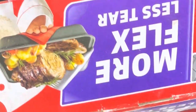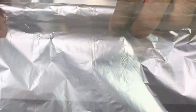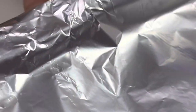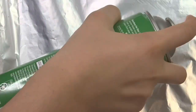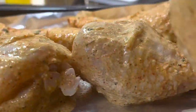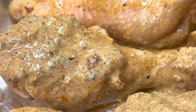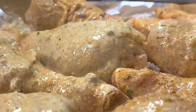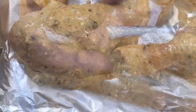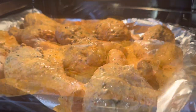Now grab your pan, or you can put it in the oven — grab some foil if you do it in the oven. You can spray it with some oil to make sure it doesn't stick to the surface. Put your chicken in, then add the remaining sauce on top just for that extra flavour. Make sure to preheat your oven beforehand to 200 degrees for about 10 minutes, then you can put it right in.